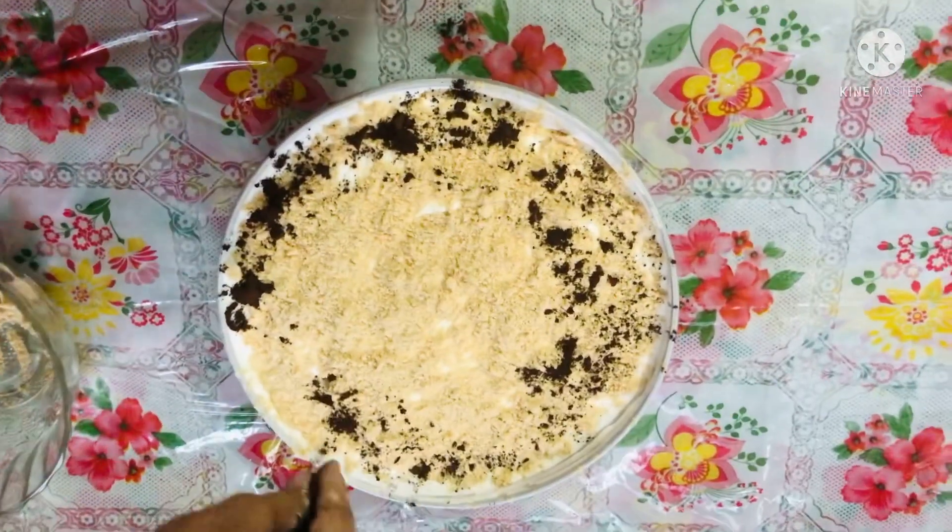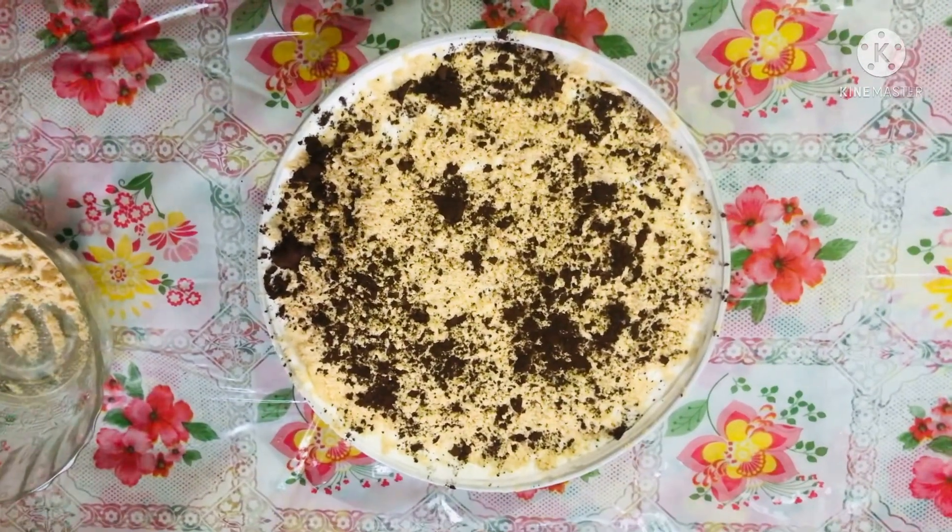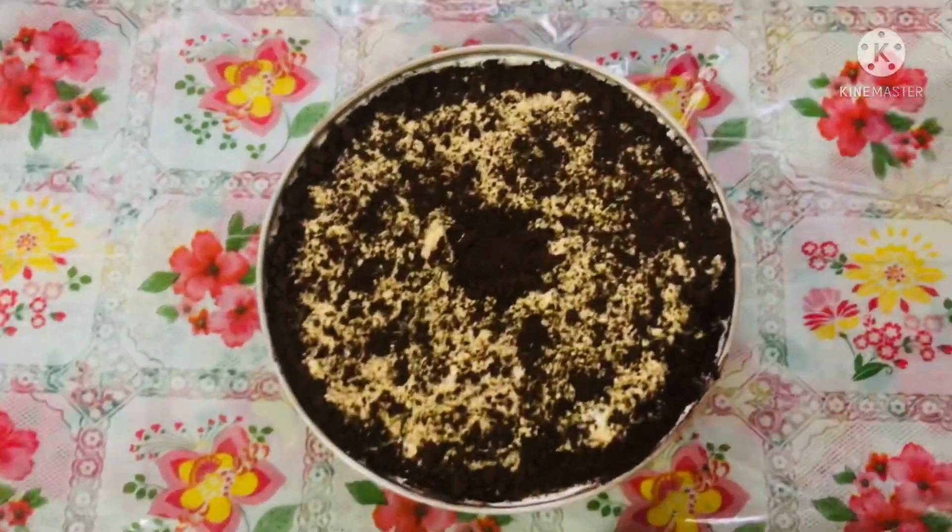Decorate the chocolate with the flavor. Next, add the chocolate with the cream on the top.